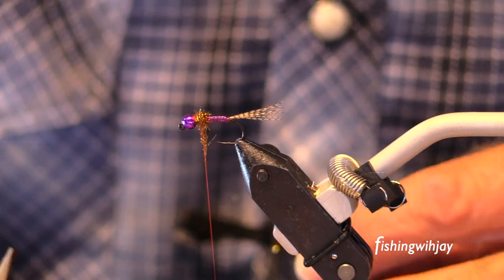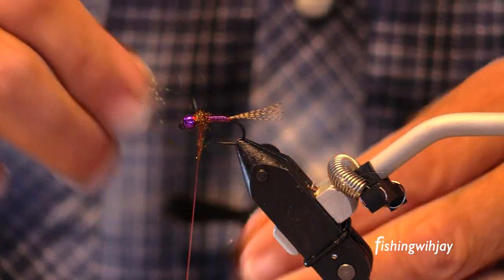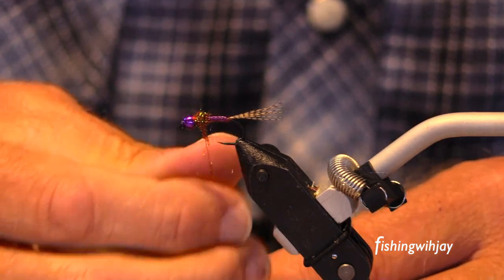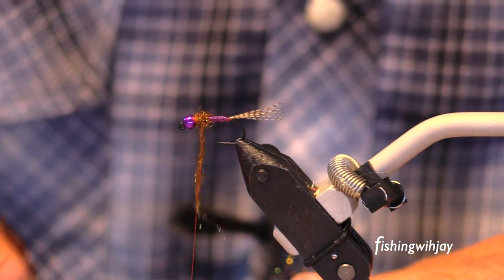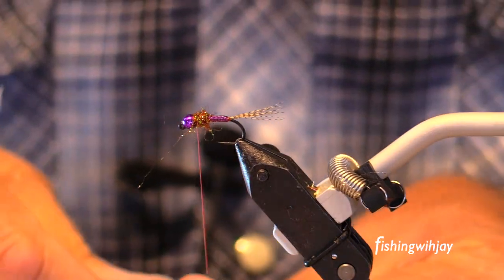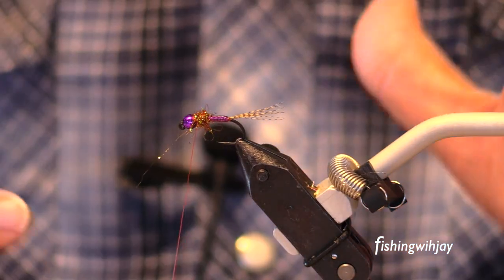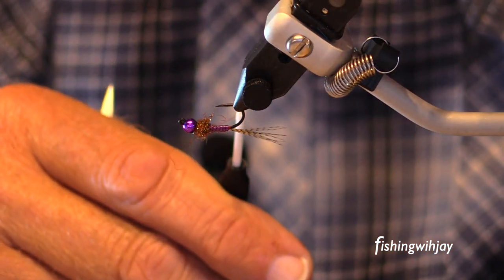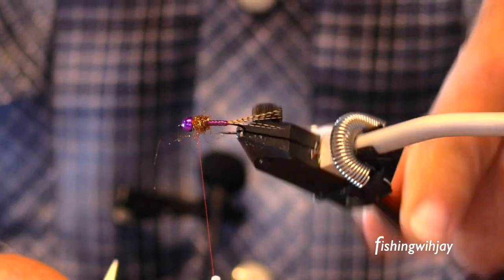I can hear my kitty. My kitty is not happy with me. Done. That's it. Beautiful fly. Jig hook. It'll ride like that. Catch fish like crazy.